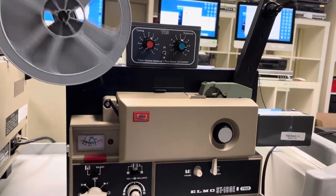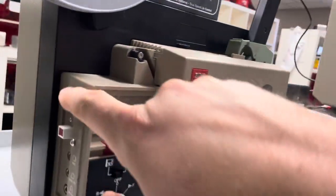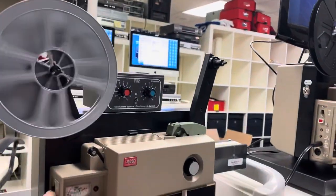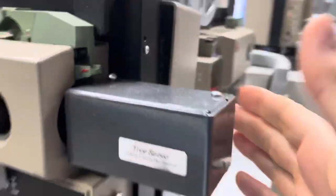Turn it on — 18 and 24. Exact, true speed. Same with this. You've got speed, and all the switches work for 18 and 24 frames.